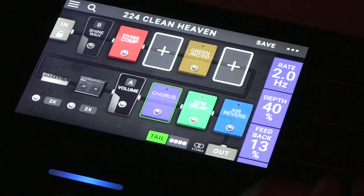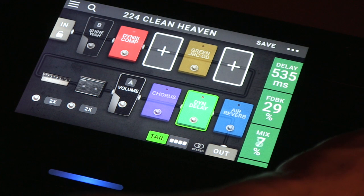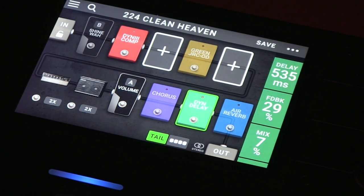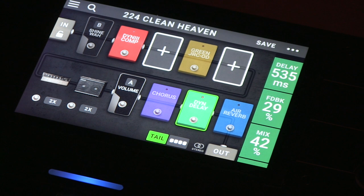So you can adjust with these knobs. Say you're on the delay, so that it's maybe not quite as wet. But maybe we want a little bit more, or we want to be really extreme.